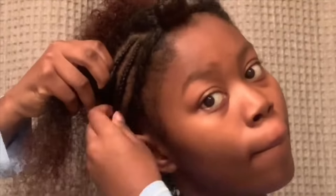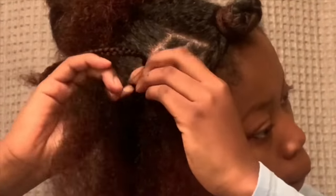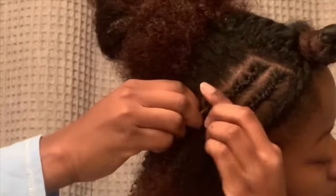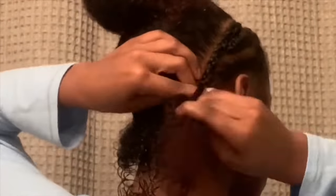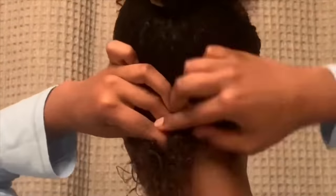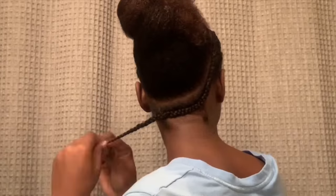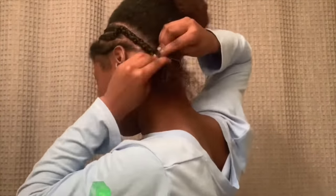When I start braiding, I make sure I'm braiding down, away from my leave-out and as close to my side leave-out as possible. I'm slowing it down so I can show you how I put the previous braid into the next one. I braid all the way around my head — this is good even if you're doing a full perimeter, so you can put your hair in a ponytail smoothly.